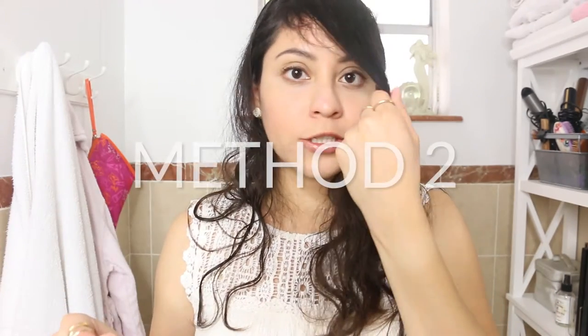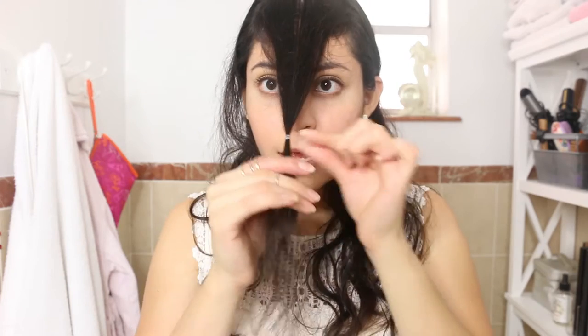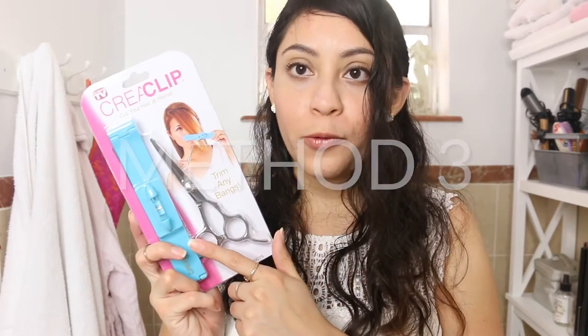The second way to do this is to grab an elastic and place it on your hair. Put the rubber band in, then slide it down until you get the desired length.